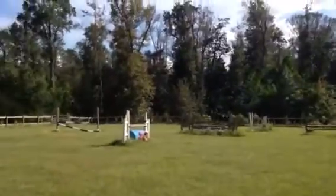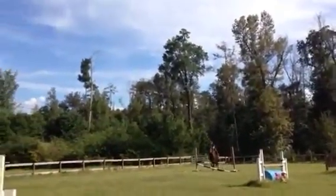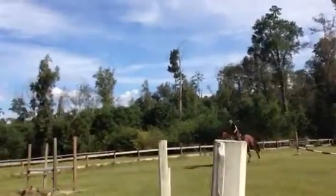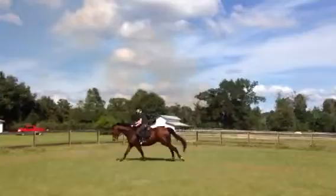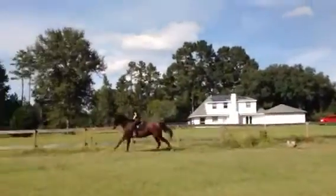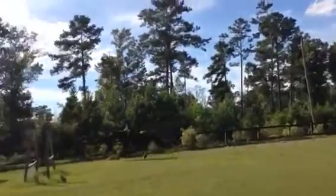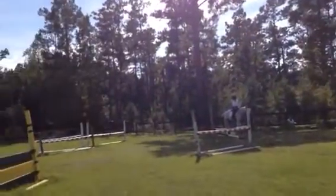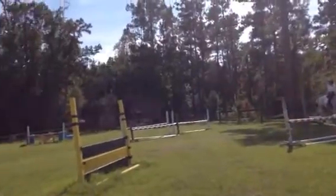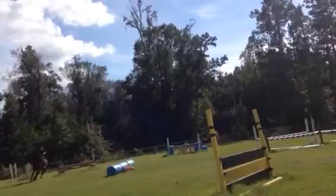There. Oh, so disorganized. There you go. Step him out. Ask. Ask. Ask. Lift. Outside leg. There. Make a circle. Catch the hind end. Make a circle. Make a circle. Make a circle.